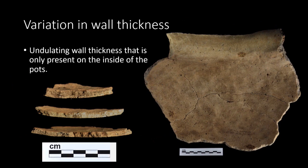Next, the variation in wall thickness was looked at. While on average Oneota pots are quite thin, the wall thickness is not consistent throughout the clay body. While on the outside the pots look smooth and uniform, the cross sections of the pottery and the insides of the vessels show a very different story. Wall thickness fluctuates greatly through the walls of the vessels, leaving what appear to be indents along the insides. While these indents can be viewed in cross sections and felt on the insides of these pots, these depressions are so faint they are often indistinguishable.